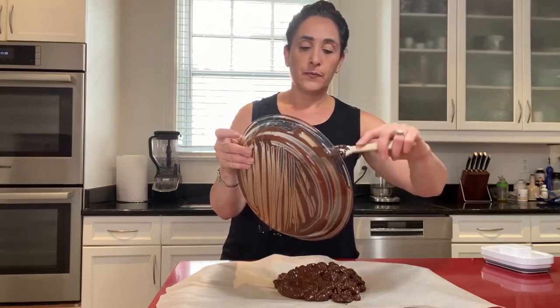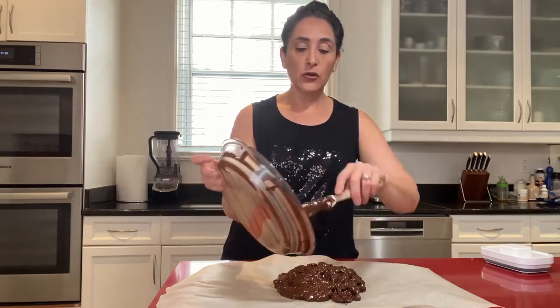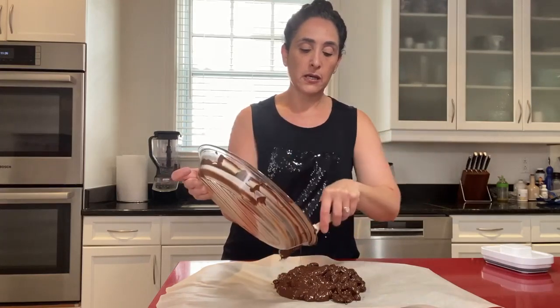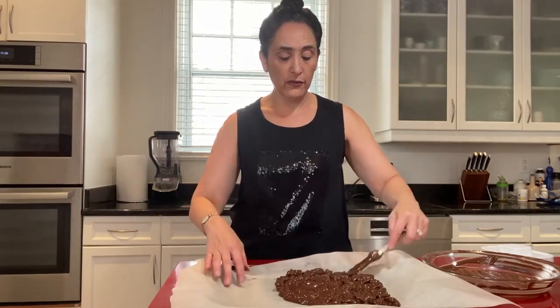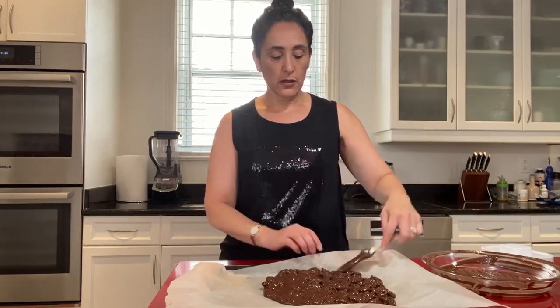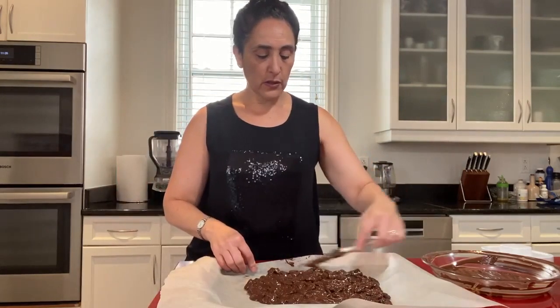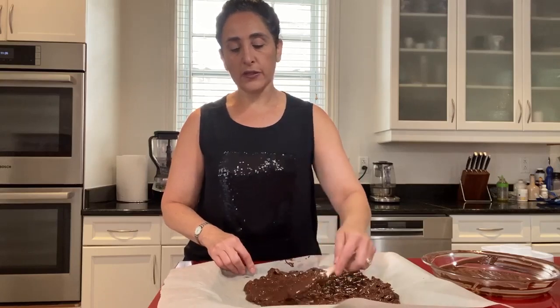It won't go white in the freezer if it's in an airtight container, and I don't think it'll last long enough anyway. You can add coconut — we just like plain almond bark. Just spread it out; you don't want it too thin and you don't want it too thick either, so you've got to find that right balance so there are no white bits of parchment paper showing. Play around with it so it spreads nicely and you'll be able to break it up into nice pieces.